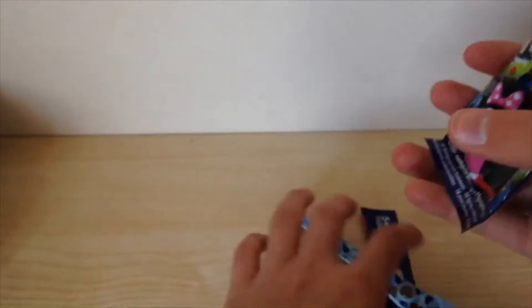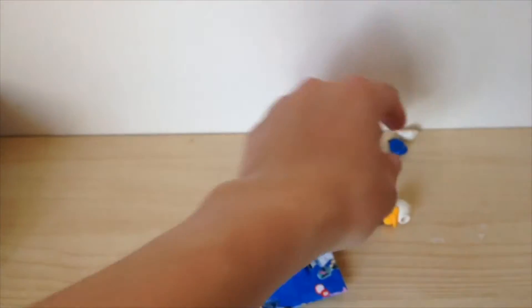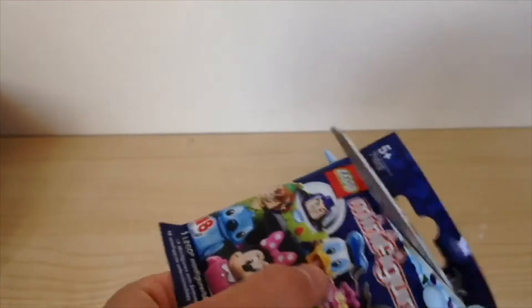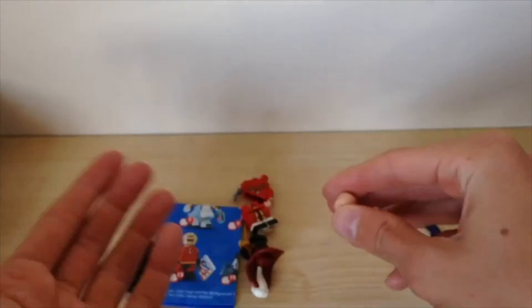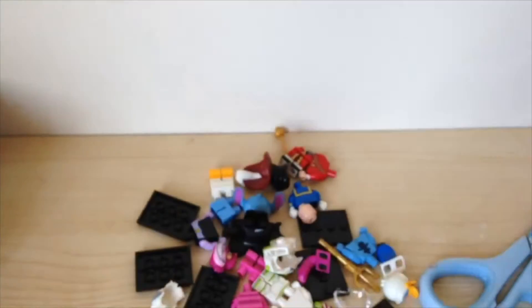Hopefully we don't get a duplicate — and it's not a duplicate, it's Donald Duck! Pretty cool. We'll take a look at all these minifigures in a minute. Let's open the last one — fingers crossed this isn't a double. And it isn't! I did not get any doubles on six minifigures — that is pretty good, and I didn't feel them. I'm going to go ahead and build all of these and then I'll be right back to show you.